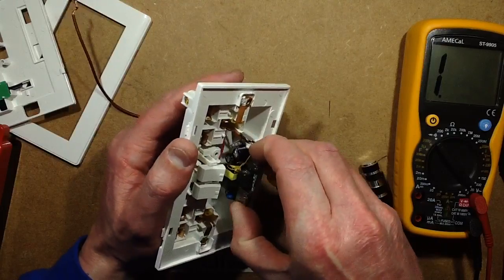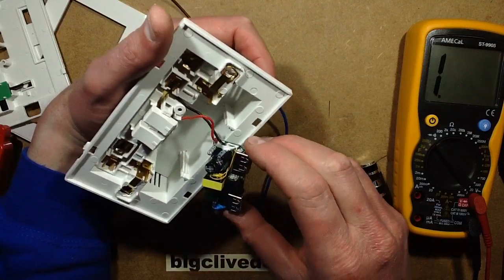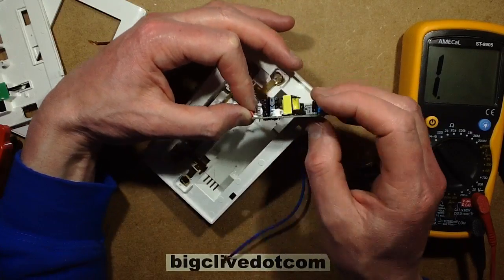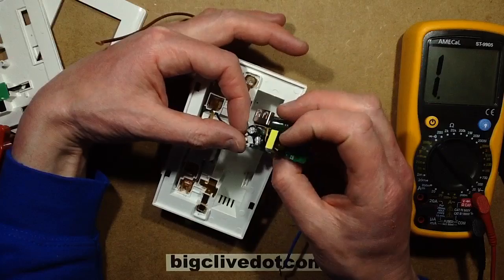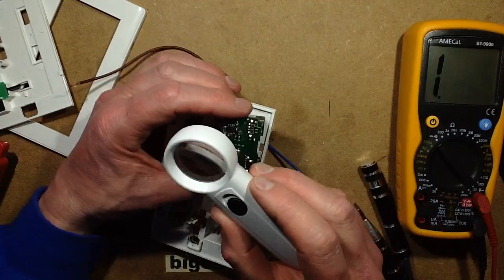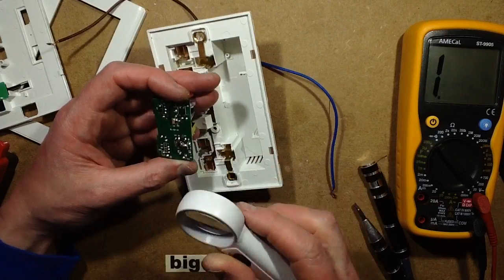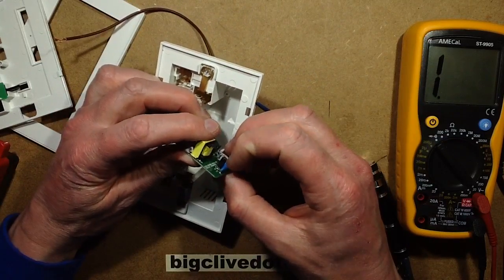Here's the module. The first thing I'm seeing is that the transformer has decent double-insulated thicker wire coming out. The mains comes in and goes through a fusible resistor - well, it's a metal film resistor which blows like a fuse, with a big blob of silicon on the side, which probably means it's a slow blow fuse. It goes straight through the bridge rectifier, then there's a capacitor, a choke, and another capacitor - so decent smoothing on the input. Then it's got a little switch mode chip, the LP3773. There's quite significant separation with a slot, and it's got a fat little class Y capacitor for interference suppression.